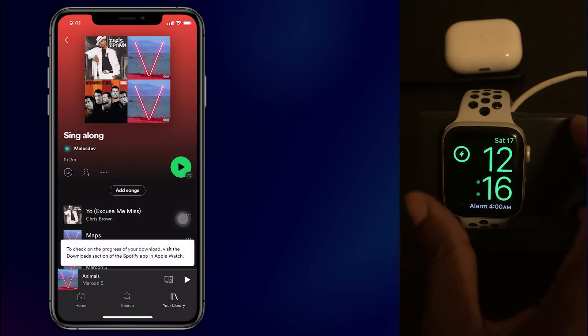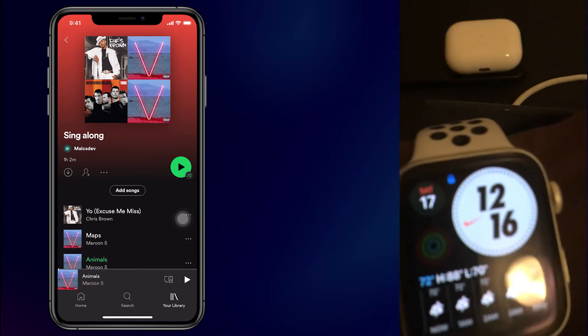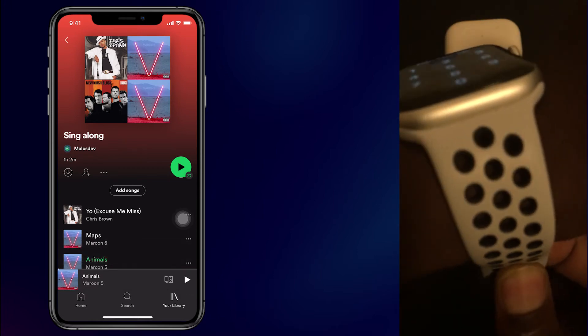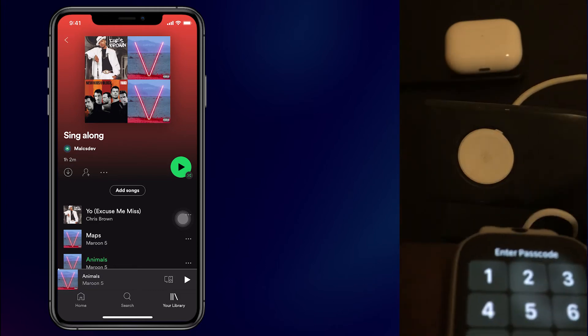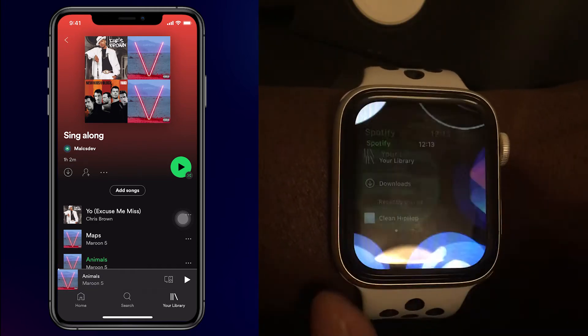Make sure your Apple Watch is synced with your iPhone and you have Spotify installed on your Apple Watch, otherwise it will never work. So I'm going to put this on and I'm going to open up Spotify on my Apple Watch.